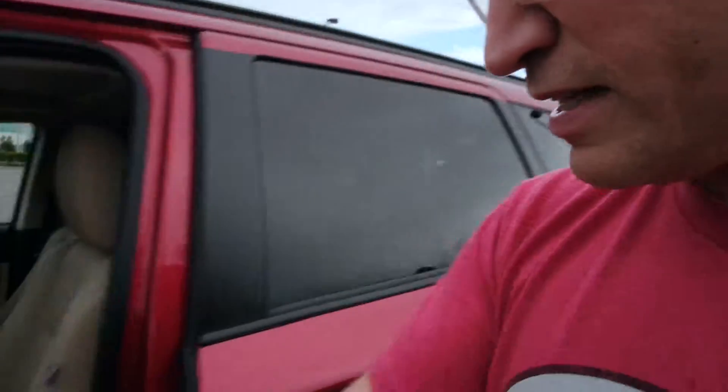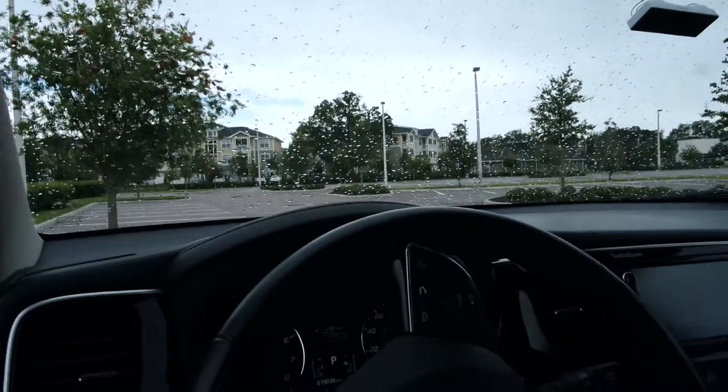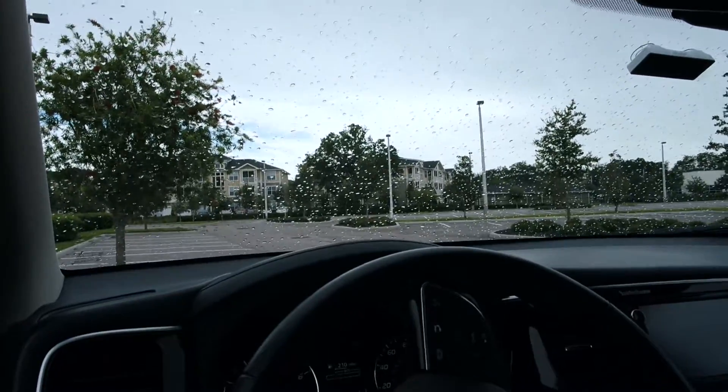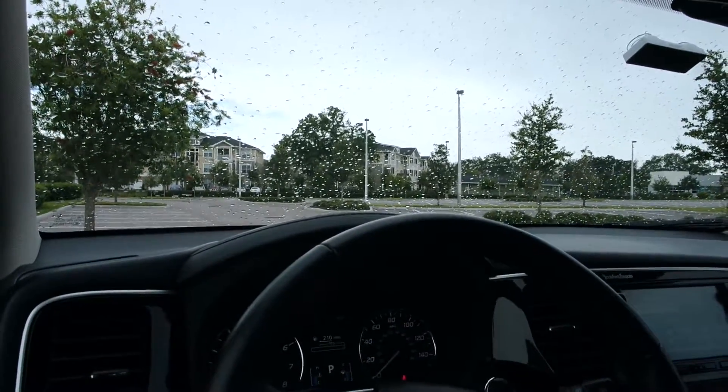It does have a convenient button on the trunk so it closes easily. Inside, it is very comfortable and well laid out. It's a push-button start and very quiet. The display is very easy to see, and it has great safety features — including lane departure warnings.